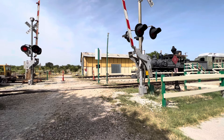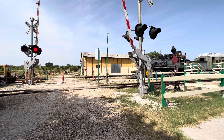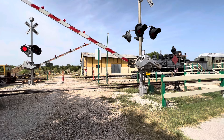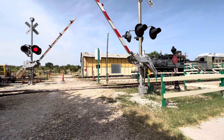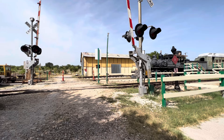What actually happens is that there's not enough momentum to bring the gate back up, and sometimes the Western Cullen Hayes gate mechanisms will actually jam in the downward position. So I'm going to activate them and bring the gates back up. The problem is now fixed.